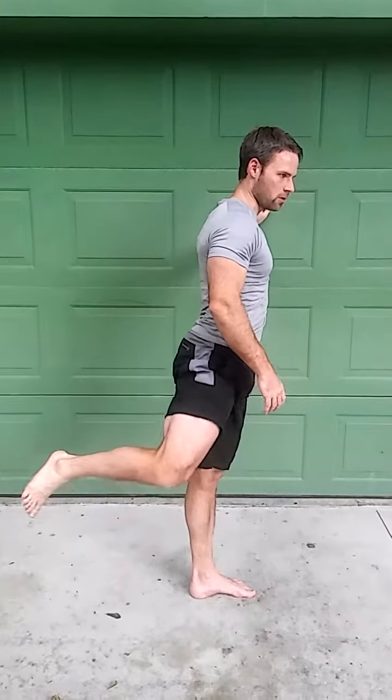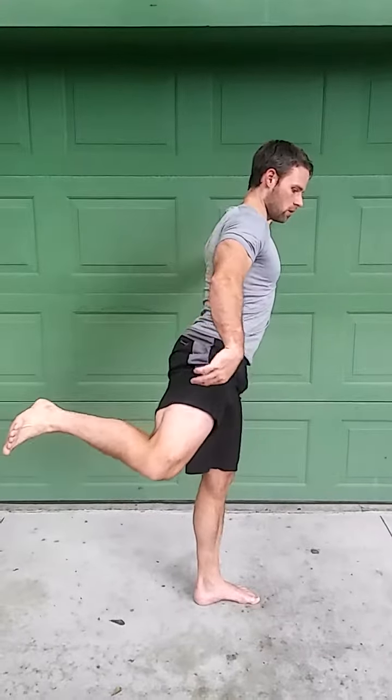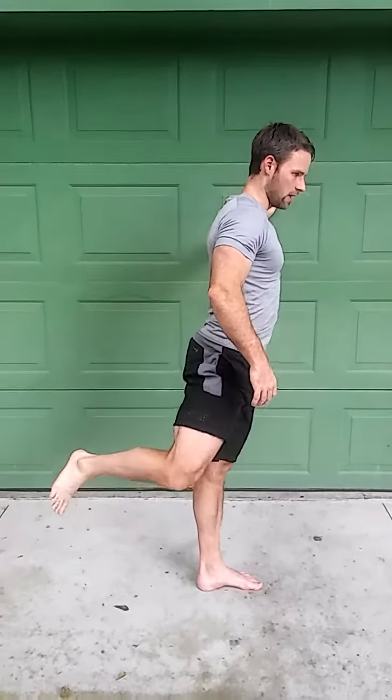Then I'm just going to reverse that motion. One more time in its entirety: we come around, clear the hurdle, come through, and then come back around.